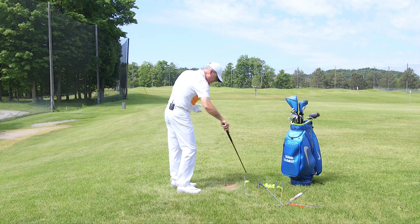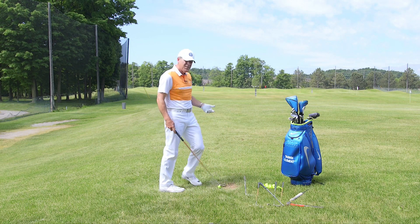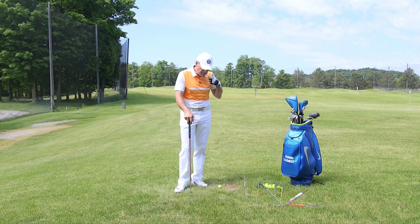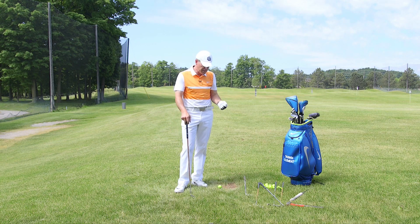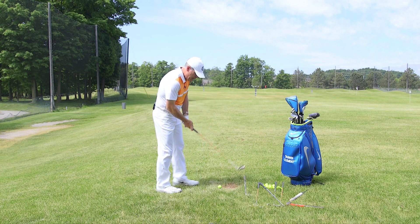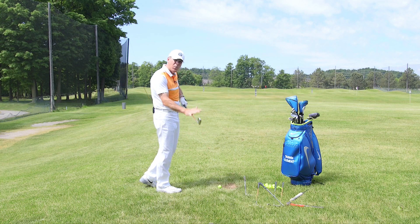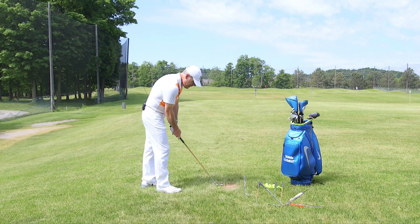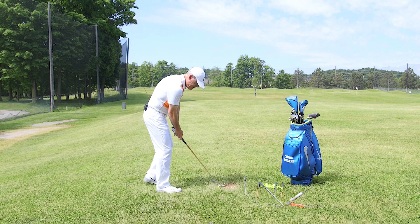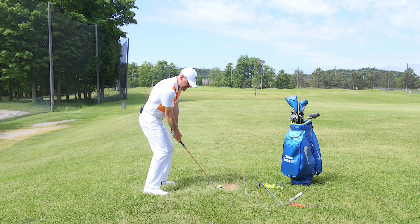Maybe the lofts are a little bit beefier than what I have on my blades, but I can tell you that the three iron has just a pure feel on the clubface, and it makes it that much easier. It's just a little lighter than a regular steel shaft. It's got a really nice kick to it, but it feels very responsive, and the feel on the clubface itself and the sound that it makes is tremendous — really, really excellent.